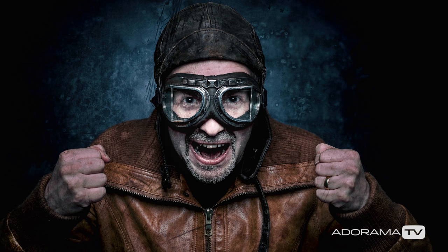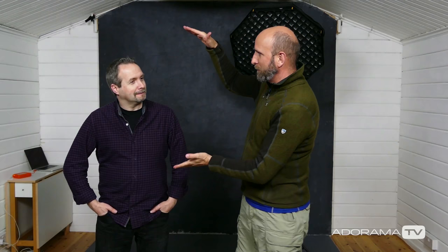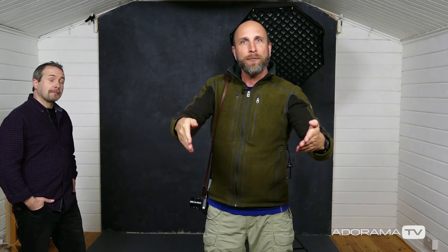Gavin has volunteered to be my model, so I'm going to do a portrait of Gavin in his studio in the style of Gavin Hoey. To do that I'm going to take a bunch of simple lighting principles, add them together and get something that honors his teaching. I want a nice tight shot — just his head and shoulders — and I want the background to fall completely into darkness. To do that we're going to use a softbox with a grid, put it really close to Gavin so light falls off rapidly — that's the inverse square law — and then start shaping from there.